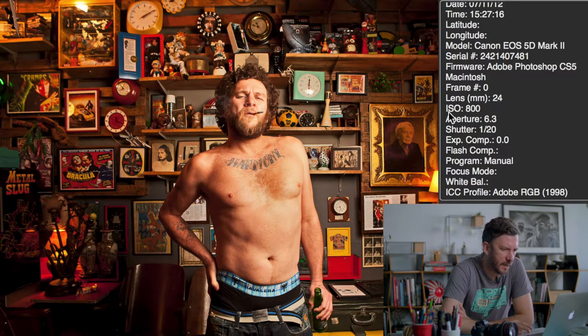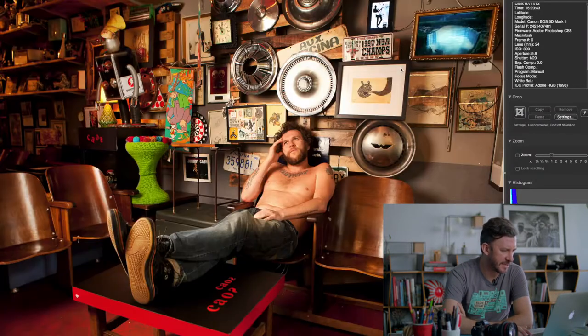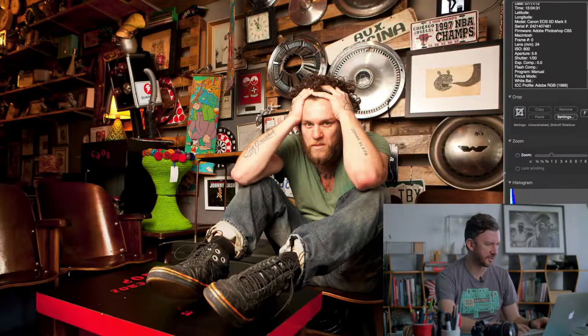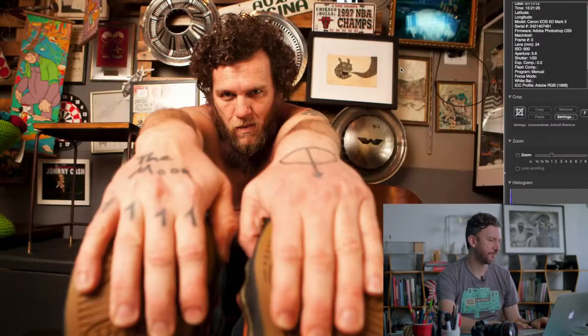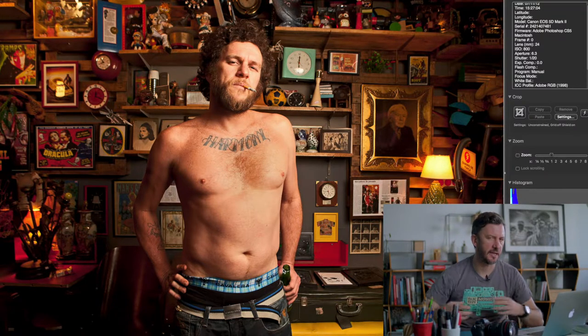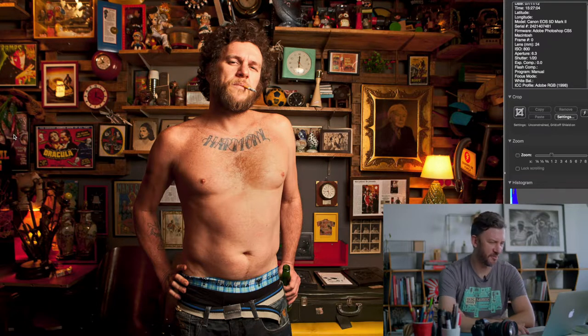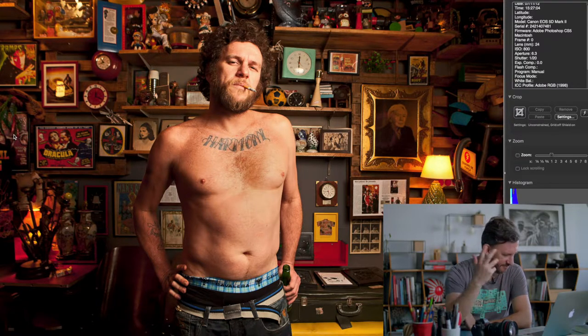Here are my technical settings: Canon 5D Mark II, ISO 800, aperture f/6.3, shutter speed 1/20th of a second, and the 24mm f/1.4 L-series lens. I had done a few exploratory shots of the location — it's a cool place — but I wasn't happy yet. Then I found my position: he's having a cigarette and a beer, which fits his personality. The bar is called Chaos, and he has a tattoo that says 'Harmony' — a nice juxtaposition.